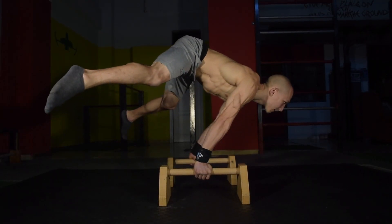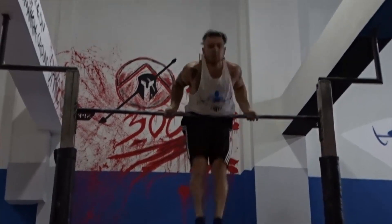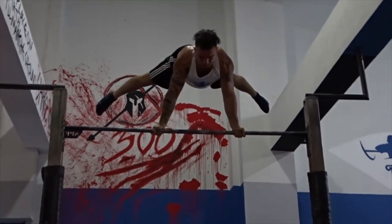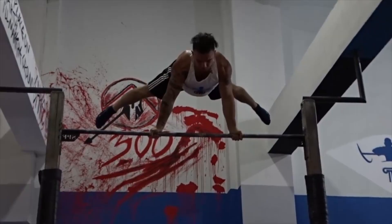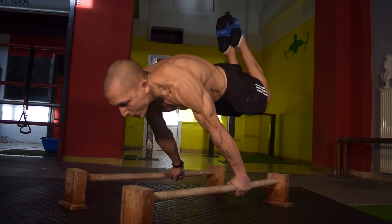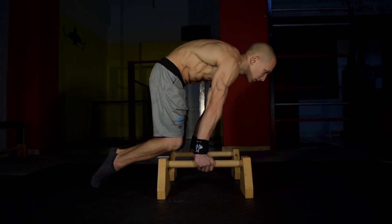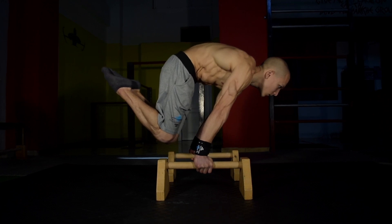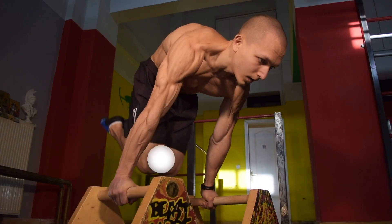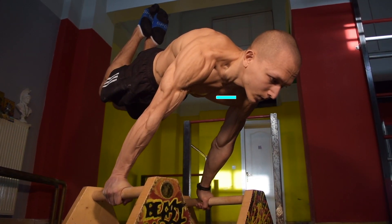Straddling too much will result in much slower progress, as our body adapts to straddling and distributing weight outwards too often. To unlock the half lay planche, you must develop a solid base in the advanced tuck planche first. From the advanced tuck, you are able to bring the knees backwards until they are directly in line with your shoulders — in other words, in half lay position.